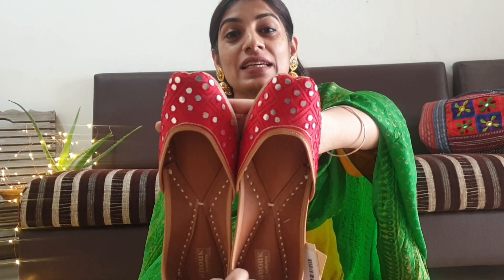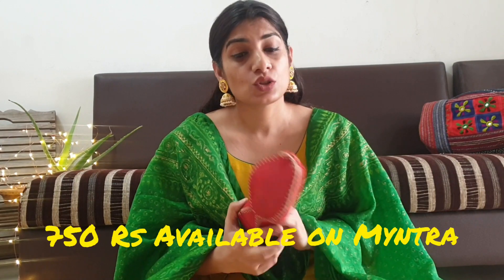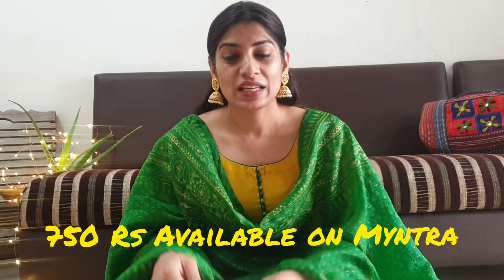This is the first pair which I own. This is a beautiful red color shoe with mirror work. The best thing I have liked is the sole — this is a cushioned padding sole. If you are going outside for a longer period of time, these are the go-to shoes. You can wear them for a long time and they give a lot of comfort to your feet. I got this beauty at the price of Rs. 750, and I think it is worth it.